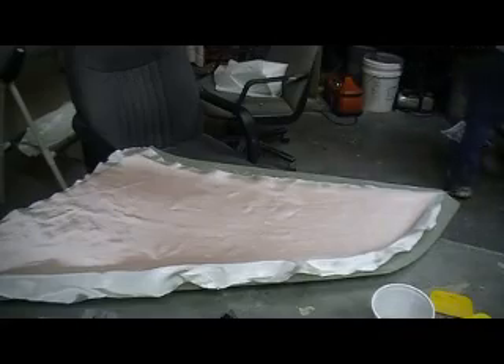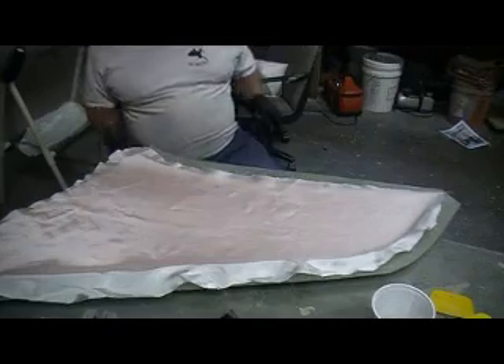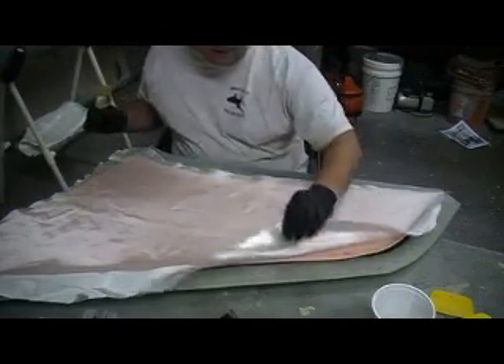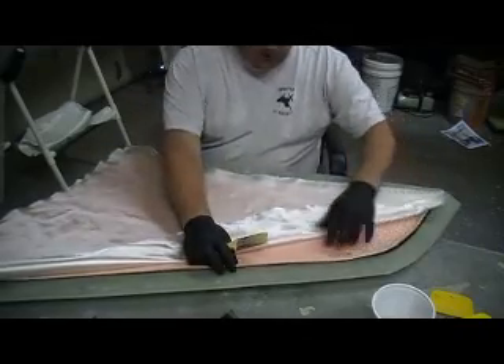Okay, lost my brush. Now I got all my radius bent — I just kind of had to take my time to go around there. It all came out really nice.